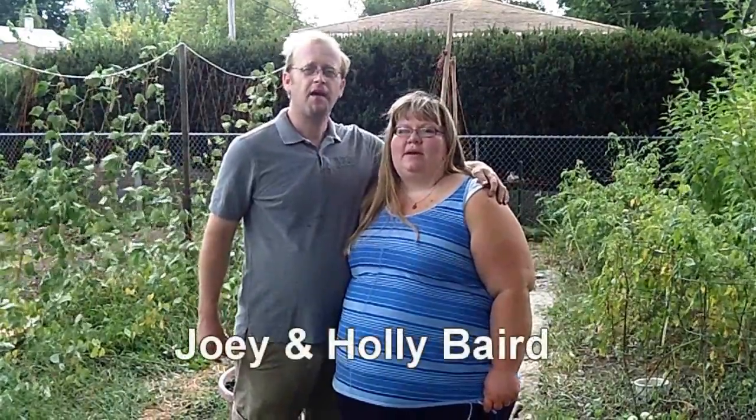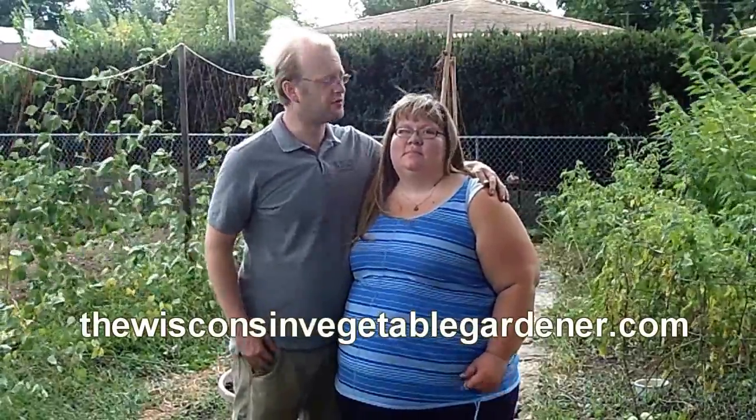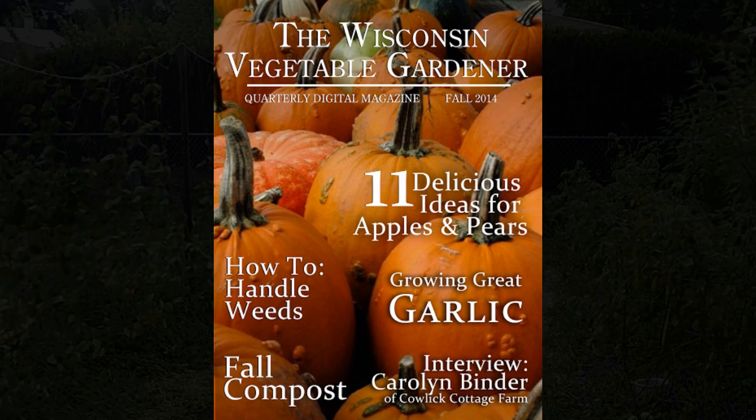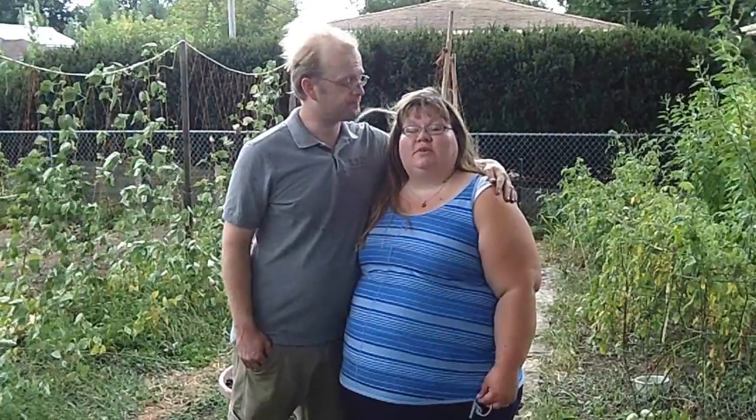I'm Joy Baird, and I'm Holly Baird. We are from WisconsinVegetableGardener.com, a website for the health-conscious organic gardener worldwide. We're happy to announce our quarterly digital magazine, our fall edition. You'll find this edition online for free — you can download it or read it directly online, put it on your digital reader. It's available in the show notes below. We also have a special guest: we interviewed Carolyn Binder with Caldick Cottage Farm. We're excited to have her. Go ahead and check it out.